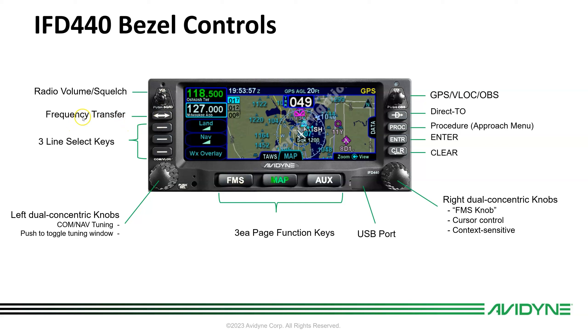There's a flip-flop frequency transfer button — push to flip-flop. There are three line select keys that vary based on what page you're on; they are context-sensitive. The left dual concentric knob is for tuning the comm and nav. Push in on the knob to switch between displaying comm and nav frequencies, then twist to tune.